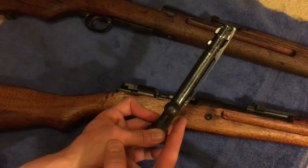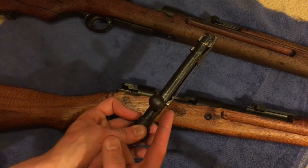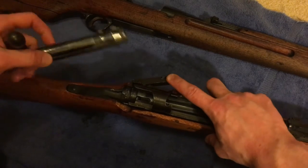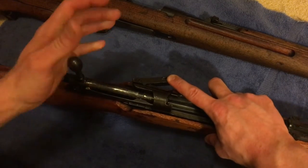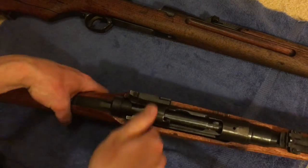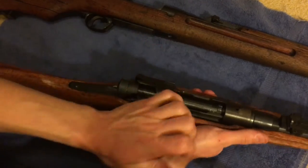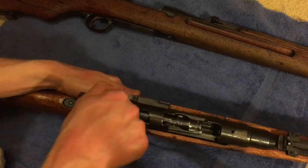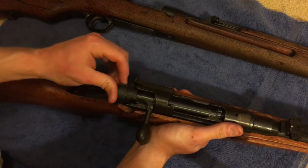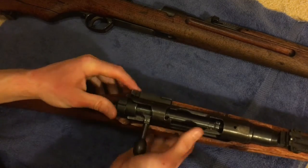Make sure that extractor is on the right side when the handle is up. Put it back in the rifle, pop that open, slide the bolt on in, lower that tray. We're gonna do a function test — make sure it's clear again, nothing in that chamber. Cycle it. Make sure the safety works: push in and then rotate. It's gonna lock the bolt up. Safety works, so that one's good to go.